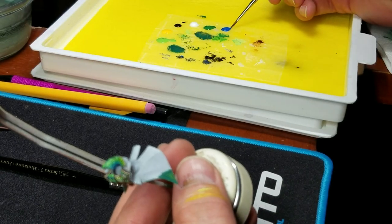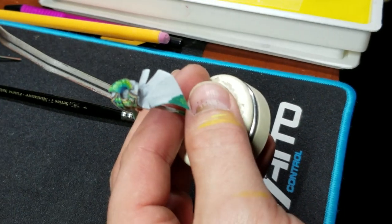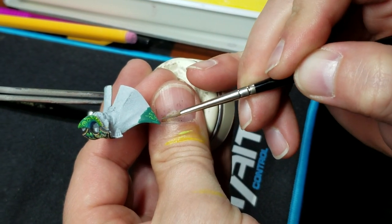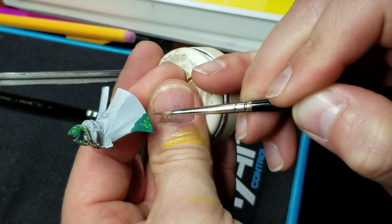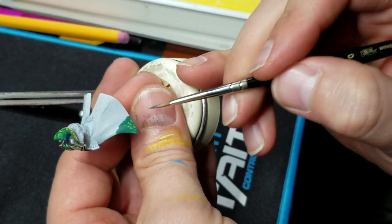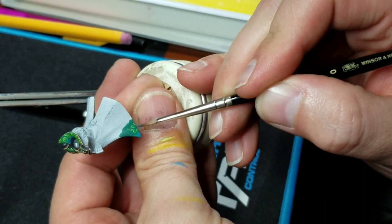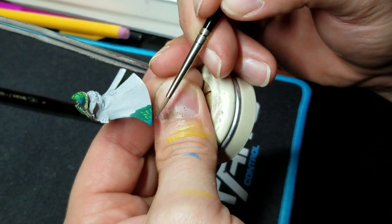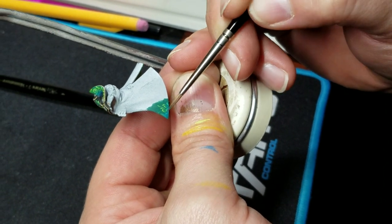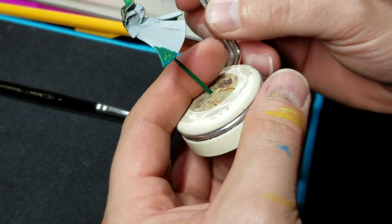We're going to do the same thing with some magic blue. Add some water to the palette, grab the blue, get it runny to where it kind of pulls in on itself, unload your brush, wipe it, and then just barely add some blue. You see how that shadow kind of appears slowly? The blue is interacting with the layers underneath, giving you that natural shadow there. And that's it — that's all I do for my swirls.